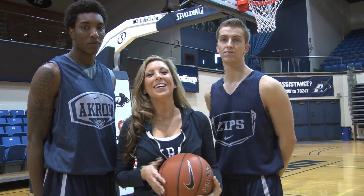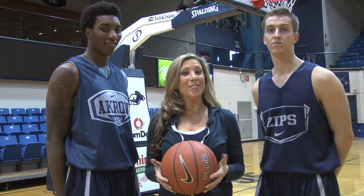I'd like to thank Brian Walsh for the tips, and Nick Harney for making me look good as usual, and we'll see you next time on Zips Basketball with Keith Dambraat.